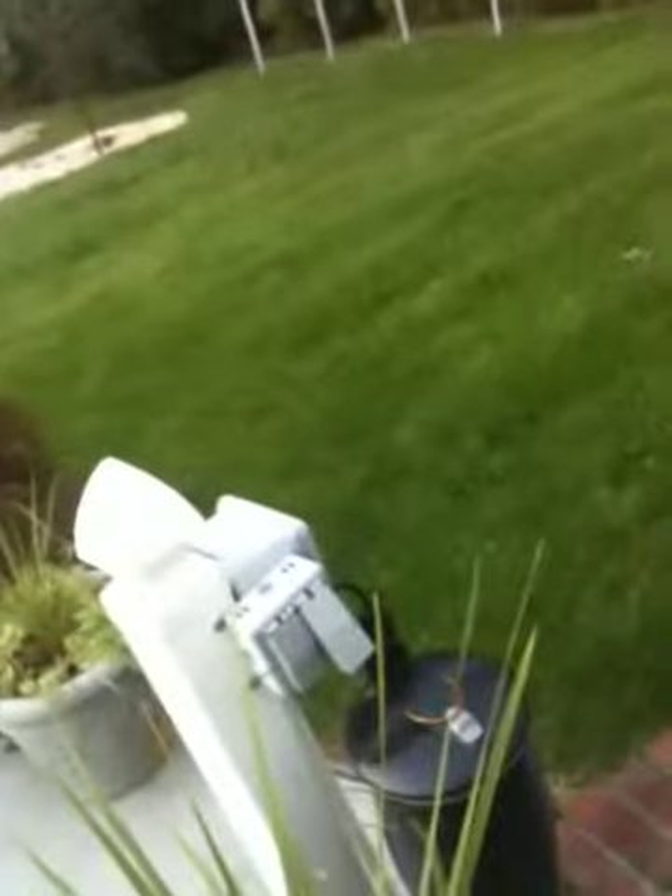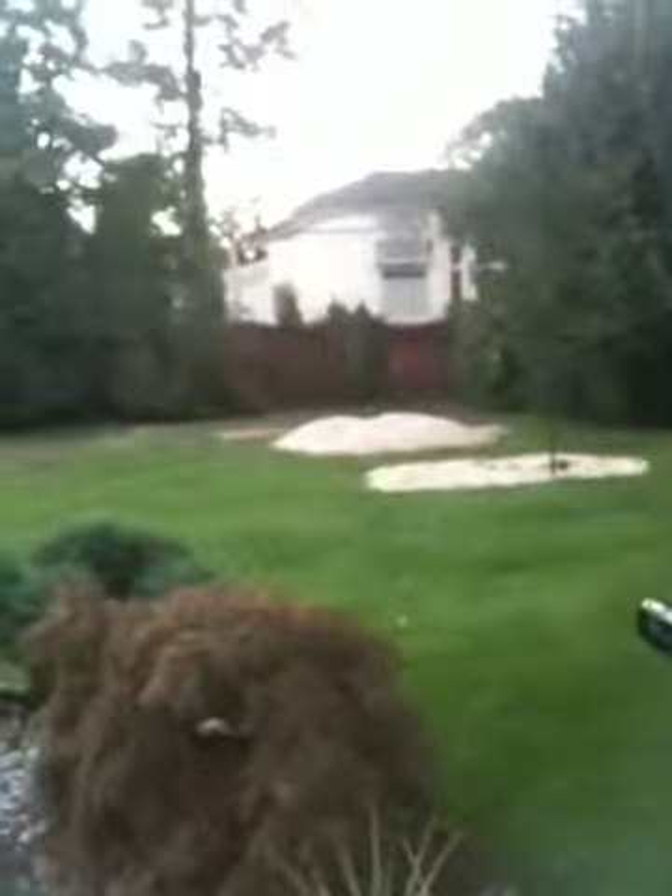I got one more left. Got a couple left. Yeah, this paint's horrible — I don't know if you can tell — but that's a bit. Bob Long Victory.